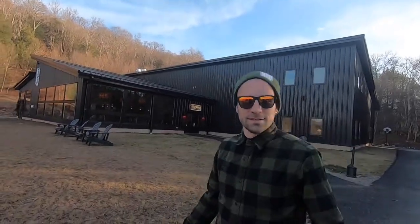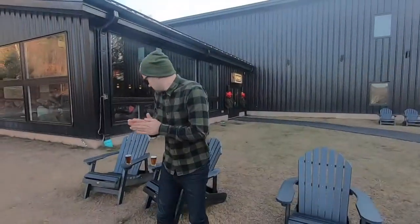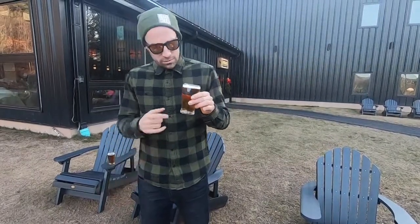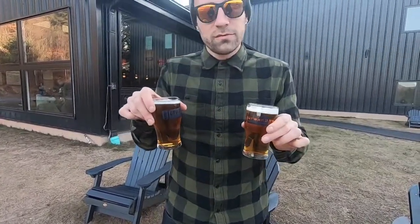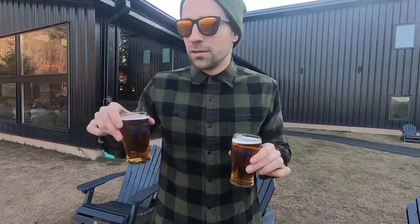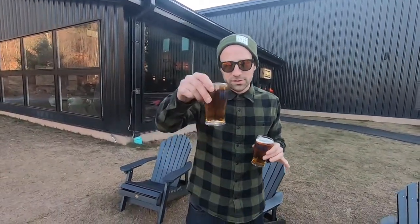Here we are at Upward Brewing, ready to take it in. Welcome back to another edition of the Jerky Meat Beer Review. Today we're reviewing two beers from Upward Brewing — Opium Sun and Breadwinner. Opium Sun is described as grapefruit mosaic, hoppy, and a little drier. We'll taste and enjoy both. Cheers, let's go.